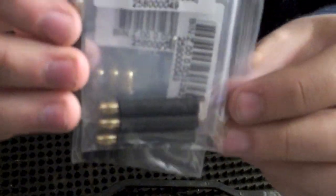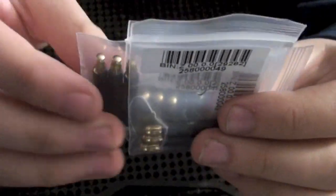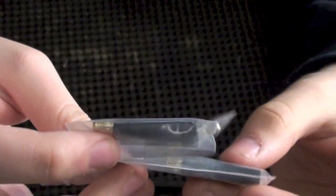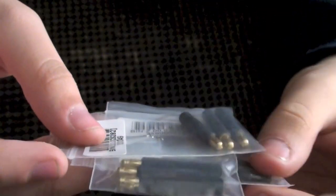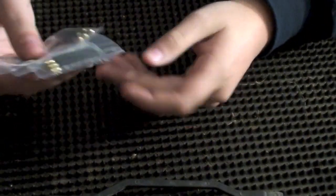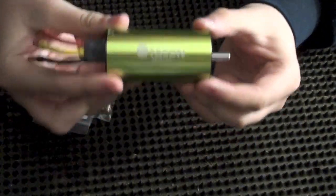I received a package today — here's what it came with. I ordered 3.5 millimeter to 4 millimeter connectors, three packs of them. They are a dollar each at HobbyKing.com, very good deal. I will put a link in the description below. Now that I have these, I can finally plug in this monster motor into my RC car.